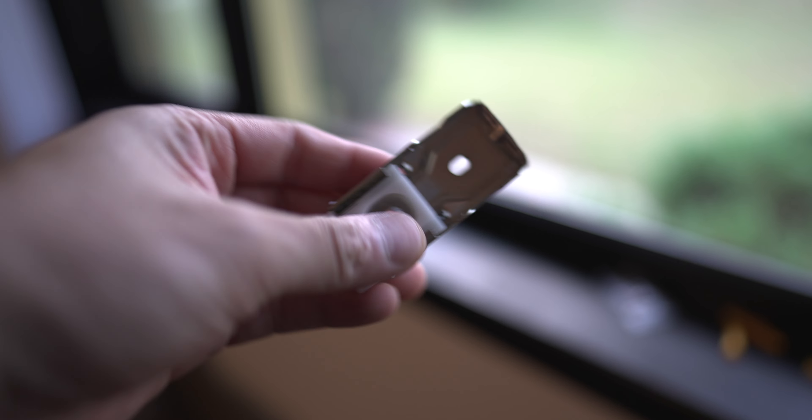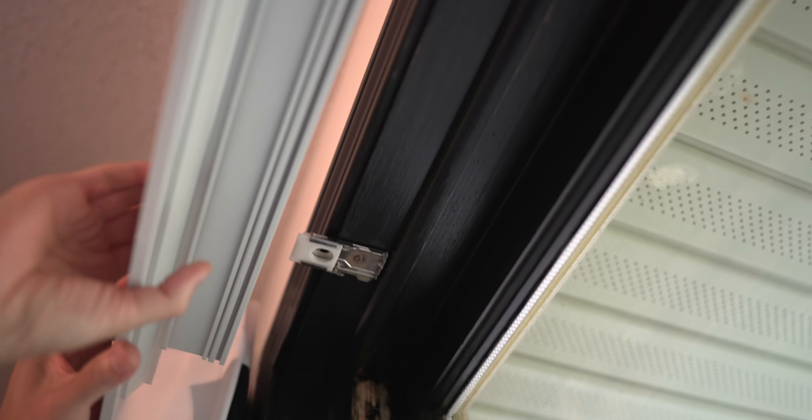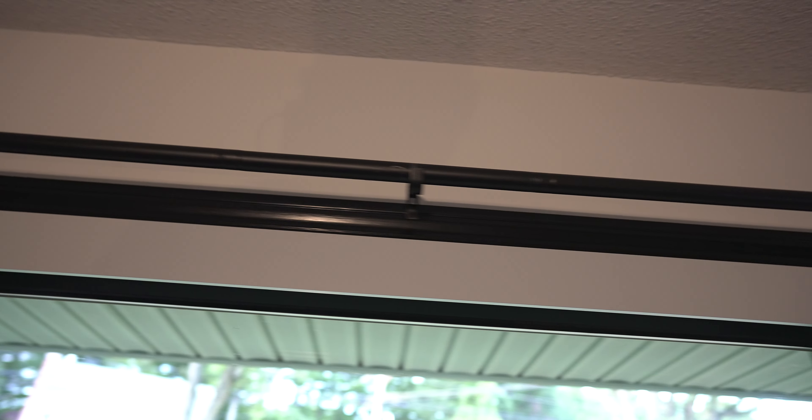The first thing I did was grab the mounting clip for the valance and screwed it to the underside of the head frame of the window. Once it's in, you can just snap the valance onto it. I had to use three clips for the entire window.